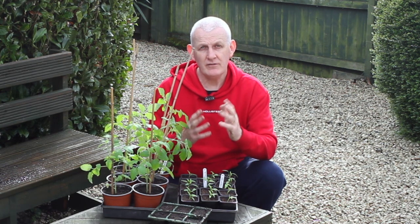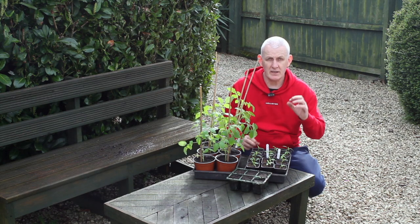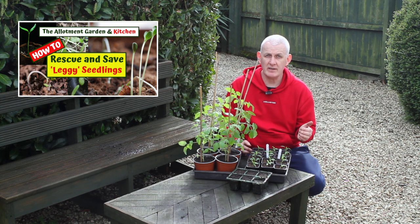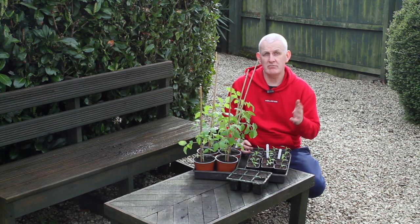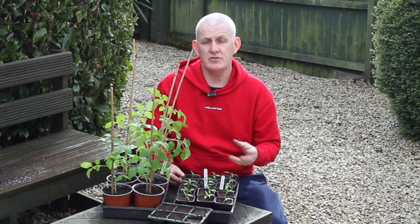If you don't provide enough light, the seedlings will start to get something called 'leggy' — where they grow very thin, tall stems and start to angle themselves towards the light. A leggy seedling has almost drawn itself to the light because it's struggling to find it. Light is not really a problem until the seeds have emerged through the compost. There is a video on my channel showing you how to deal with seedlings that have become too leggy, as you can rescue them if they haven't gone too far.